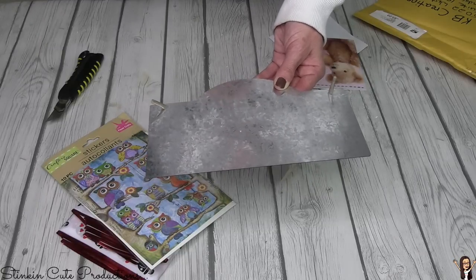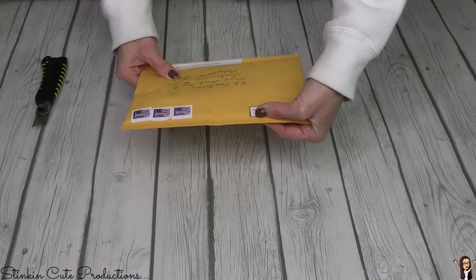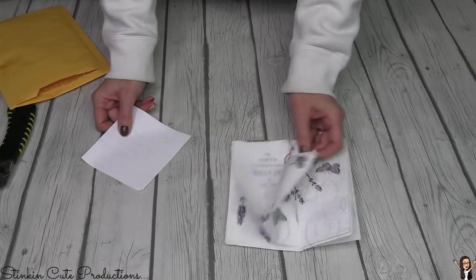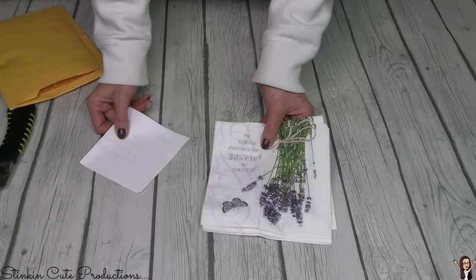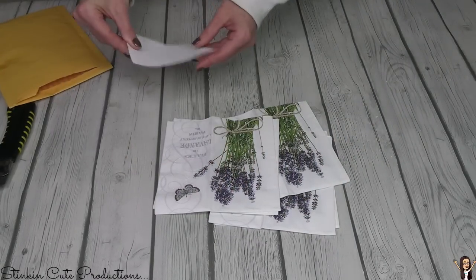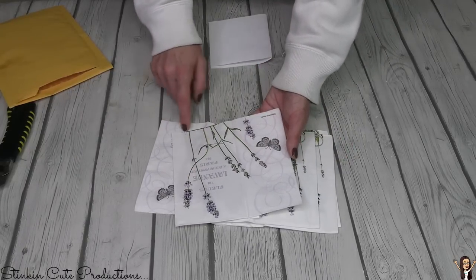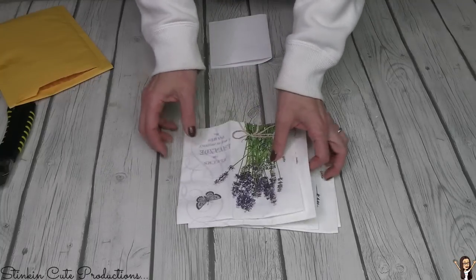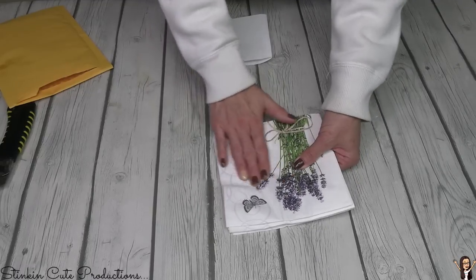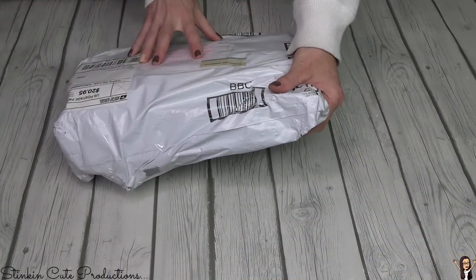We've got another package from Dorothea Schultz from Connecticut. Look at these napkins — how gorgeous! I know what she's thinking: decoupage or Mod Podge. The backside is just as beautiful. Thank you so much — I really like these a lot. Where did you get these from?